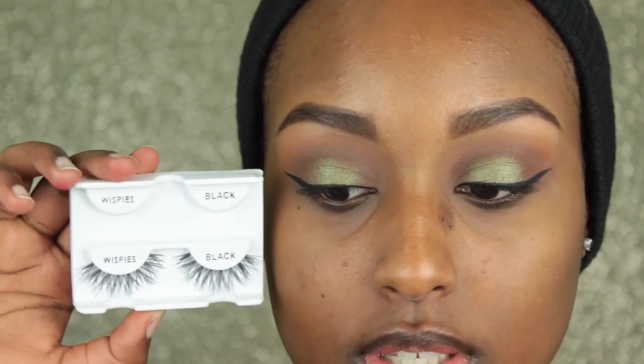So that day I actually used the Cocoa Lashes in the style Queen Bee, but I forgot to bring them with me when I came back home. So today I'll be using the Ardell Whispies — I'm going to put these on and I'll be right back. This is what the Ardell Whispies look like on.